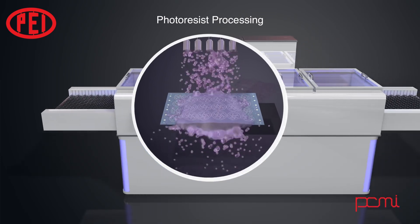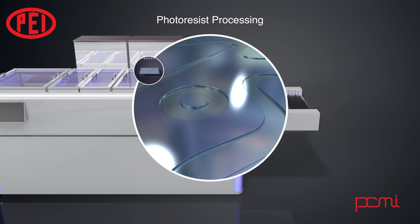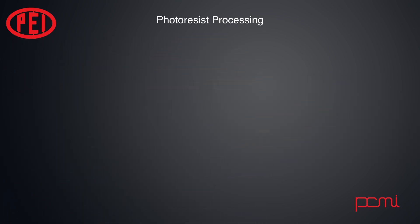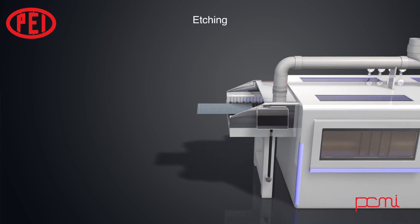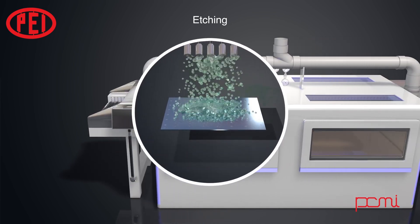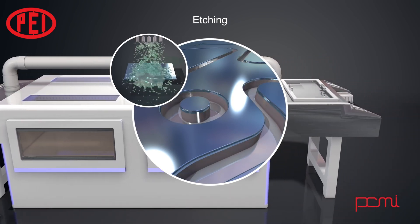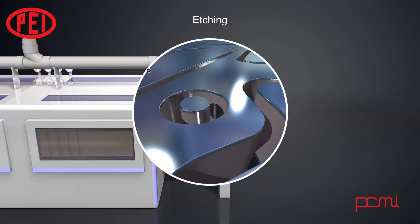The sheet of material will then have resist remaining in the areas where the material needs to remain, while the rest of the sheet has exposed metal where the material is to be removed. The next step is to have the sheet put through an etching machine, where etchant is sprayed on both sides of the sheet. Where the etchant comes in contact with exposed material, the metal is dissolved. Where the resist has been applied, the material will be protected from the etchant.